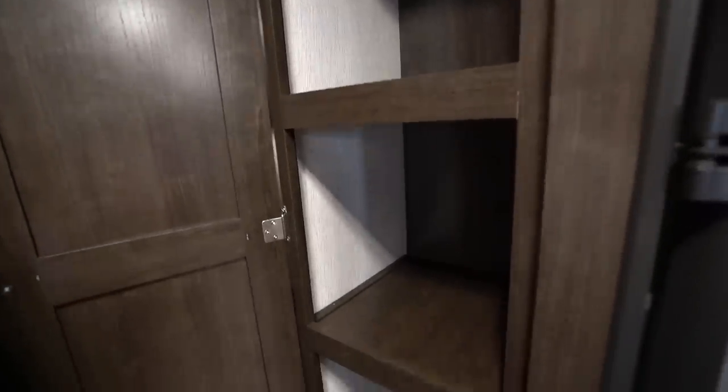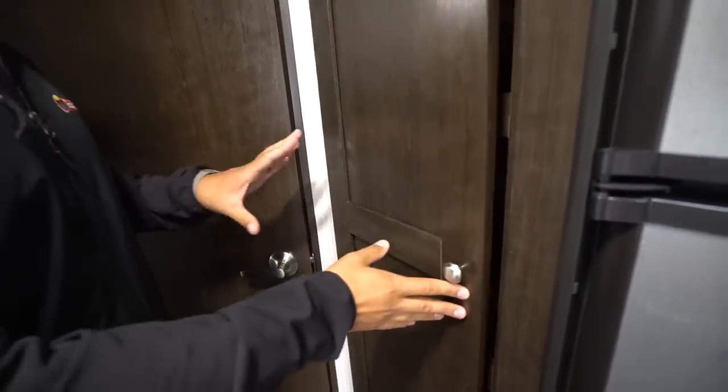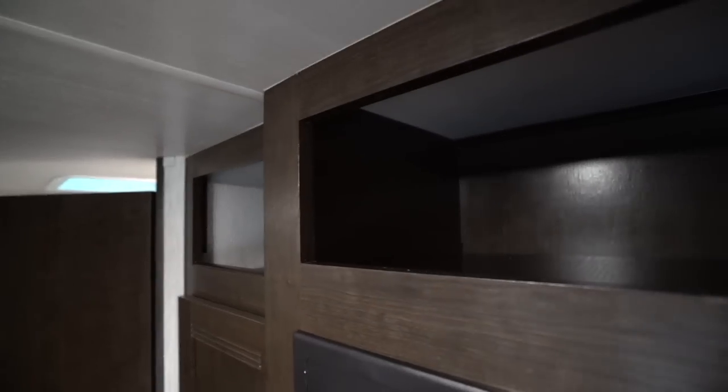Right outside the bathroom here is additional storage. You have a couple of different options — you can use this as a pantry if you want, or if you need to use a shelf as a linen closet you can do that. More than likely though you'll probably use this for the kids' clothes. Either way that is a good extra storage space, and then you have some cubby holes up above there as well as above the refrigerator.